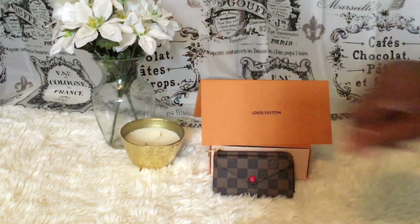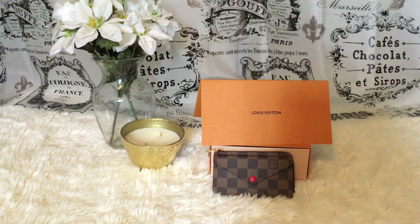Hey guys, I hope you're having a wonderful day, and hello to all my new subscribers — thank you so much for subscribing. In today's video I want to talk about the Recto Verso in the Damier Ebène print with cherry red.